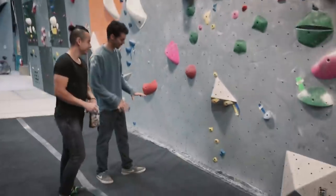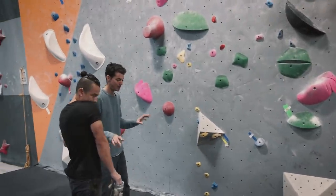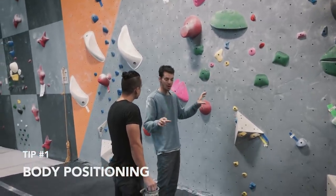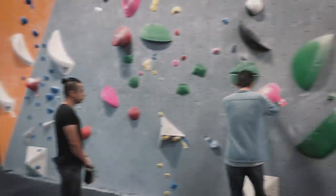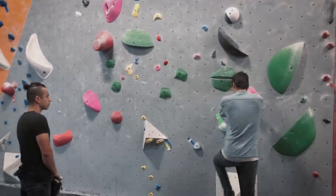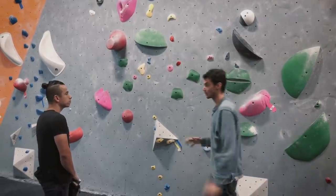On this climb, really what you want to do is just concentrate on those feet, making sure that we're always in a position before we move that we're not going to be barn-dooring. We're not going to be like — the second we take our hand off — having our body move whatsoever. Because if we are here and we want to go over here and we kind of get ourselves off, we go like this — we're falling away from the wall. So making sure that when we take a hand off the wall our body doesn't move. That's really important.